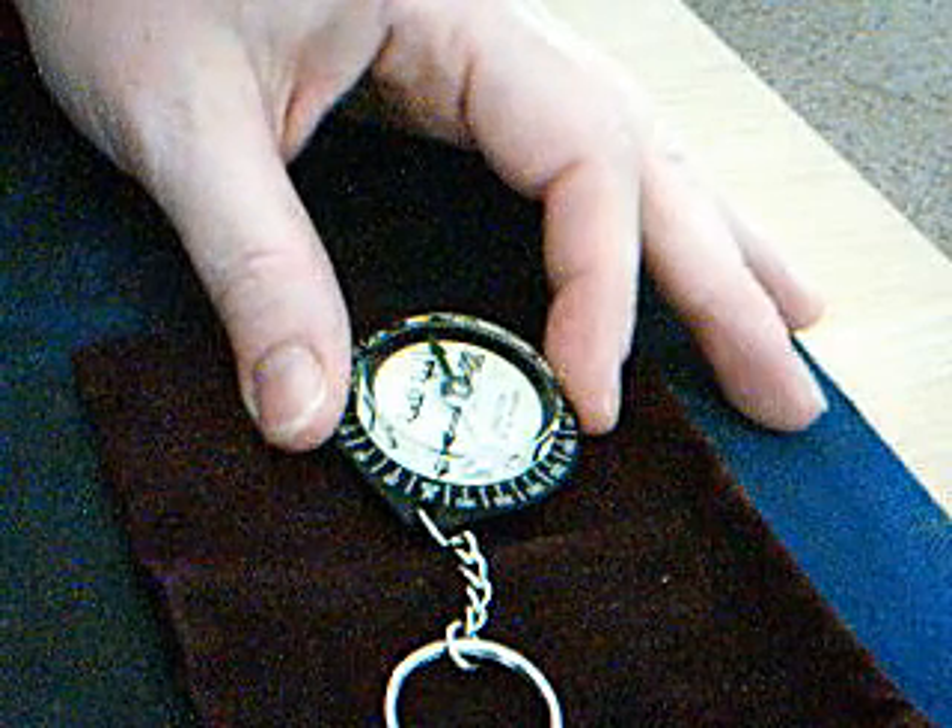As-salamu alaykum. I'm back again and as per request by one of my viewers, I am going to attempt to remake my Qibla Compass video. That other one turned out was a bit blurry so I'm trying a little something different.